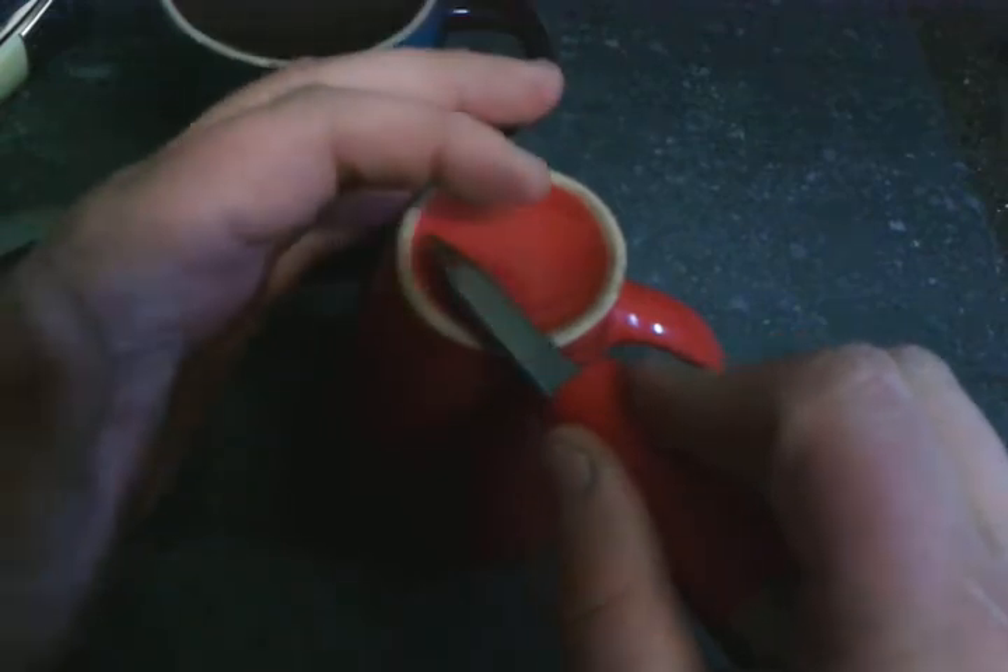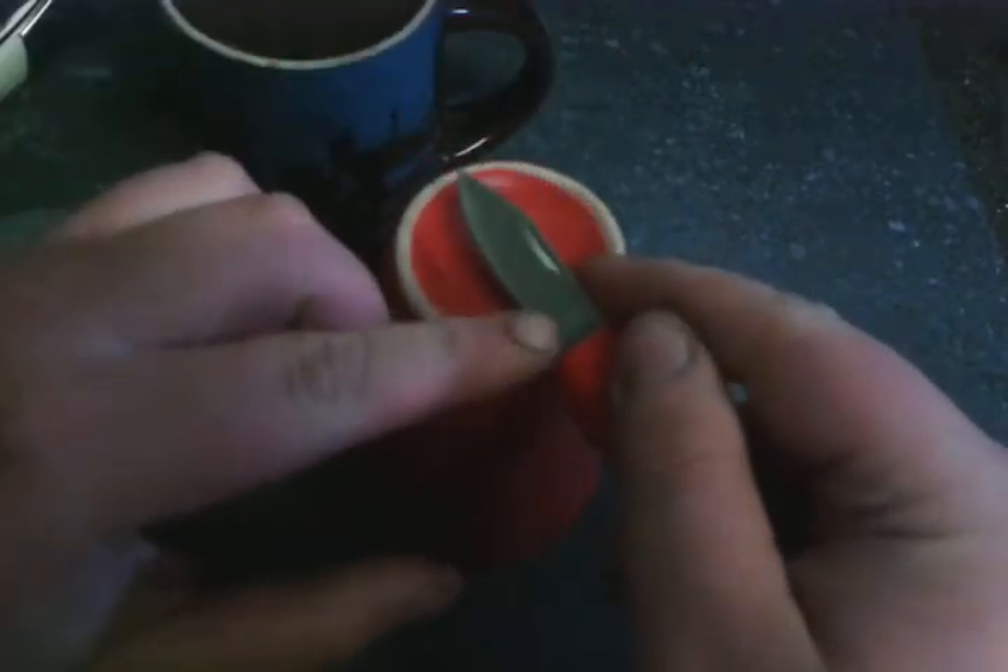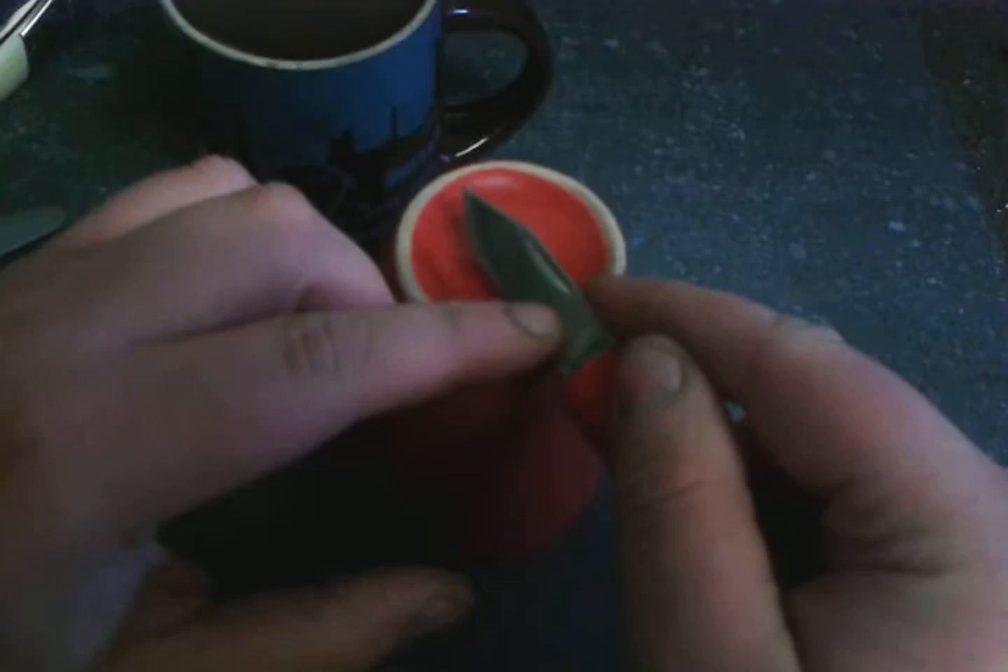Do move your finger before you go backwards, like so, because if you leave your finger and go backwards, you're going to probably slice your finger.